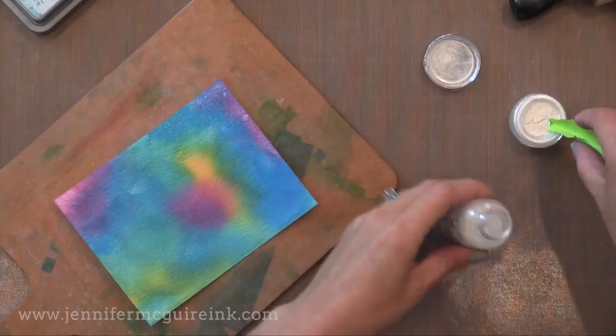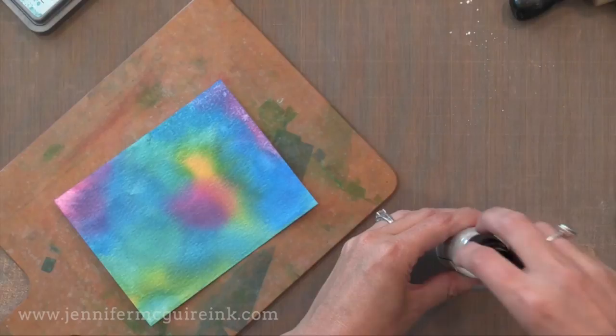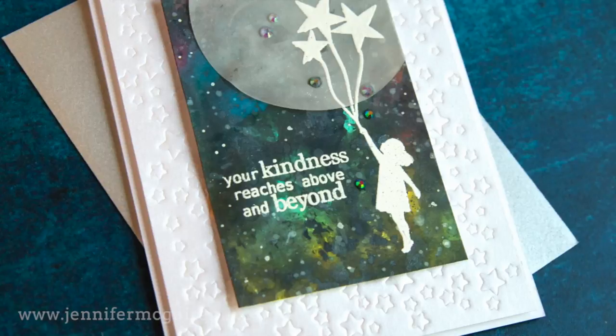I do want any water I use from here on out to have a little shine to it. So I have a full mist bottle of water and I'm adding a couple scoops of Perfect Pearl Pigment Powder. This is a great product to add to water because it creates a pearlized water. I can store it like that and use it whenever I want, so any water I spray from now on will have that pearl in it.